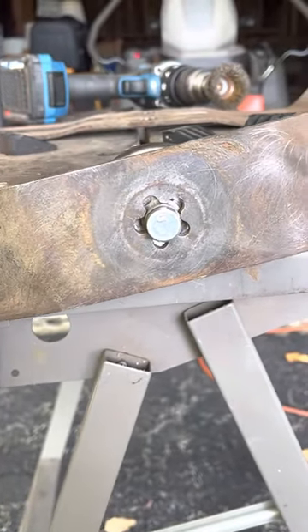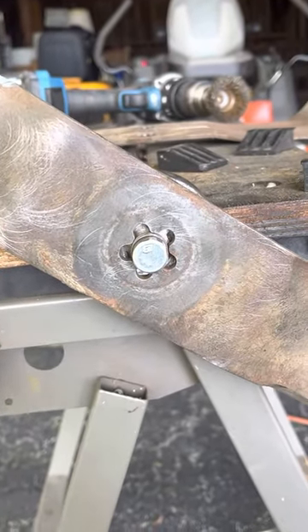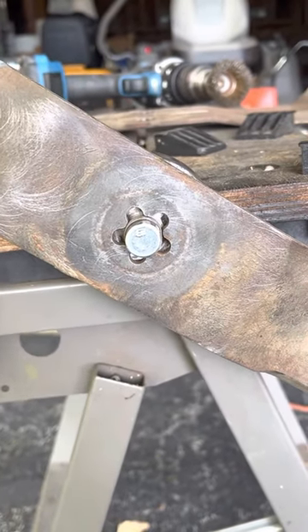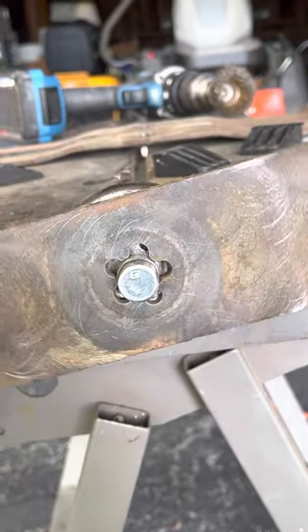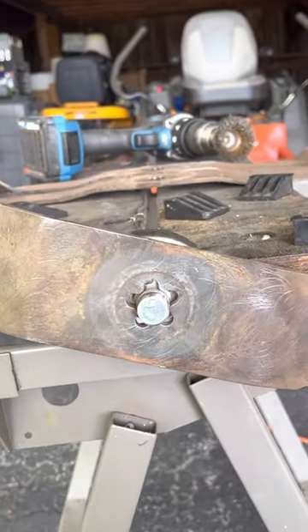I just thought it'd be a good idea to show everybody how to make use of an old clutch bell that's laying around — instead of throwing it away, you can repurpose it as a high-tech balancer for your blades in the sharpening process. Thanks everybody, talk to you later.